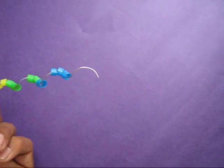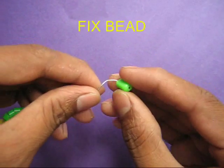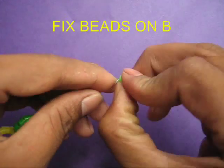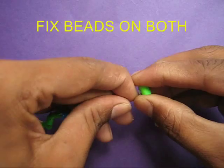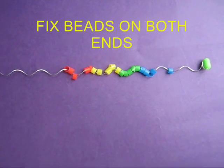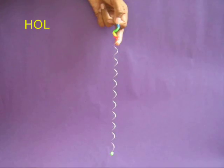In the end, take a plastic bead and fix it on one end — the bead will prevent the straw pieces from falling. Similarly, fix another bead on the other end.